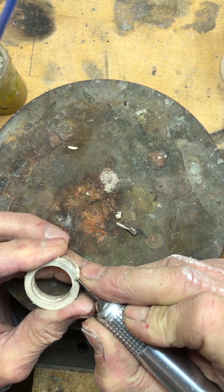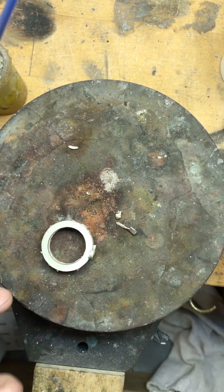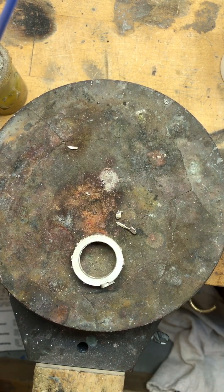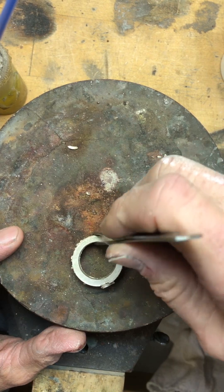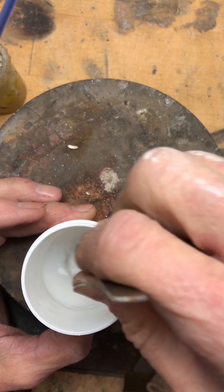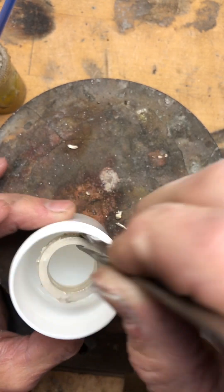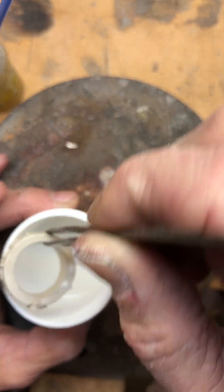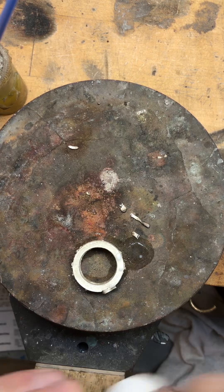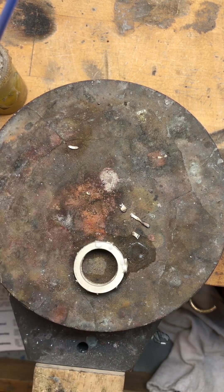So the next thing we're going to do — I showed you the pictures of the really fine boric acid and methanol. I created this mixture; usually I do it in a bigger container but this is what I have at the moment. I'm just going to dip that in there and it just puts a coating on the metal that'll help prevent fire scale.